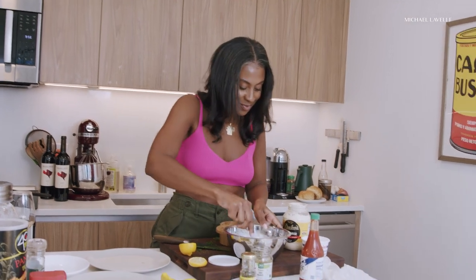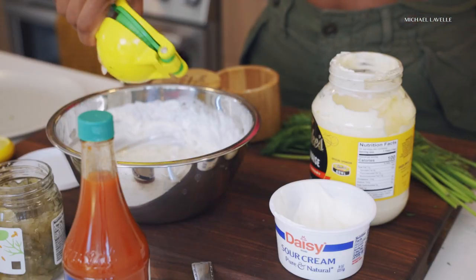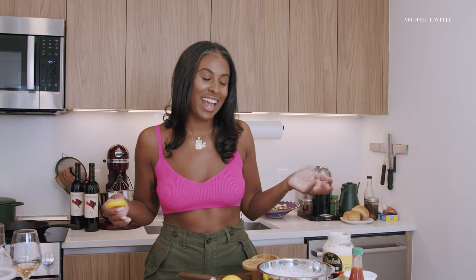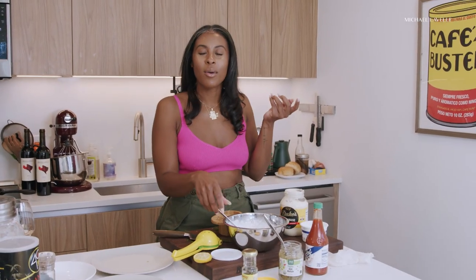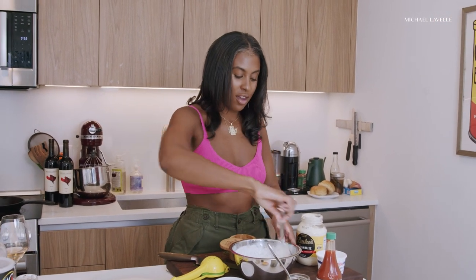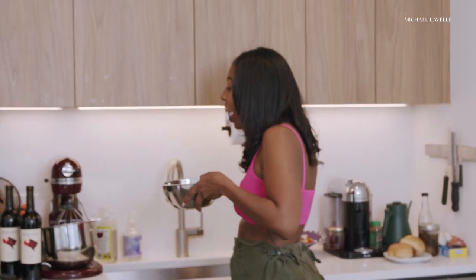The rosé is acidic and fruity, and once you bite into that fried, oily, delicious fish — it's going to be good. That's good. This is going to go in the fridge because you want the flavors to intensify and sit and get to know each other. Like when you're talking to someone, you want to sit and chill and hang out — that's what the flavors are going to do. And look how quick that was — like five minutes — and you know exactly what's going in your tartar sauce. I love tartar sauce.